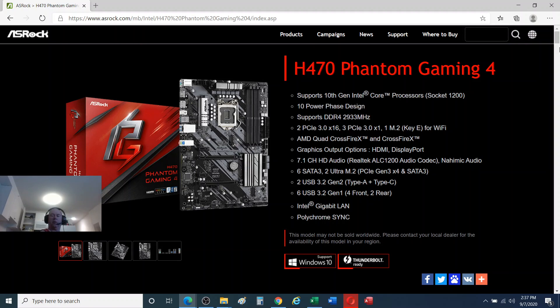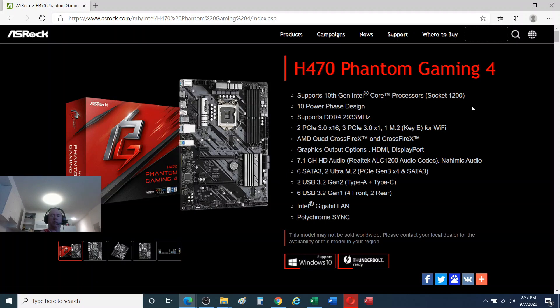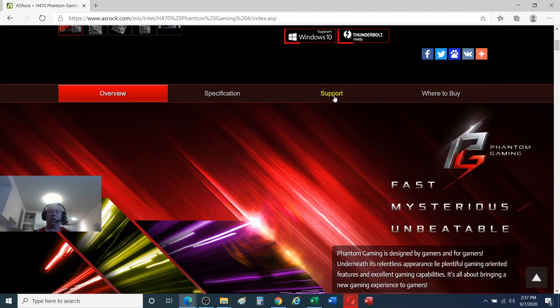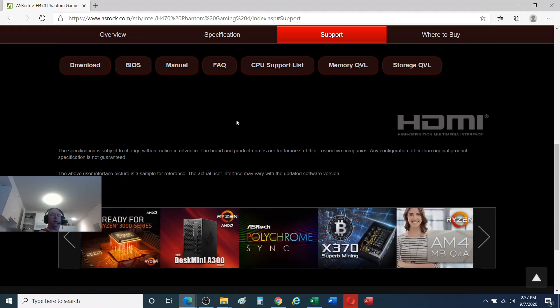Alright, so this is the website. What you need to search for is ASRock H470 Phantom Gaming 4 — hit enter and you see this link right here. There's support here; we want the one down a little ways. For whatever reason this thing keeps jumping to that screen, so we want to select this support right here.